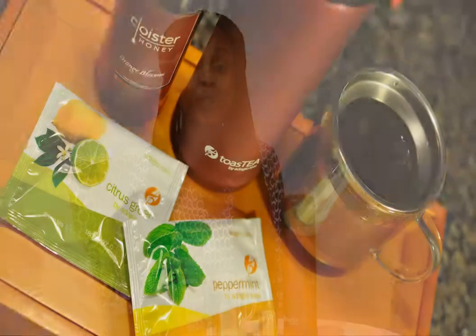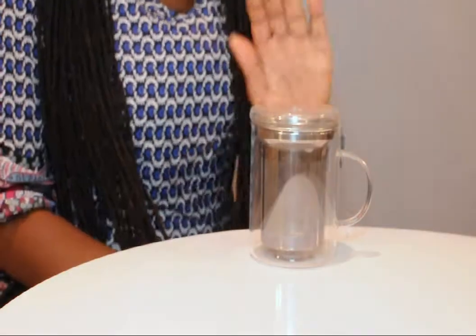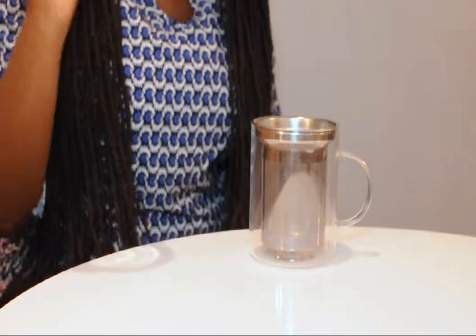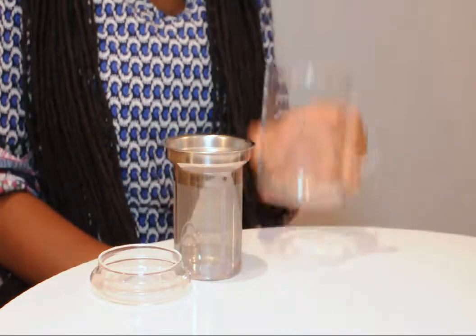Hi, I'm Elle from the blog CleverlyChanging.com and I'm excited to tell you about two new products from our sponsor Adagio Teas. This is an infuser mug. It has three different parts: a top, a metal infuser to keep your loose leaf teas out of your mug, and a mug.